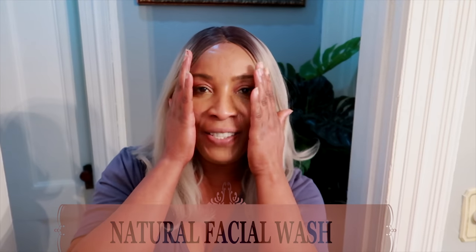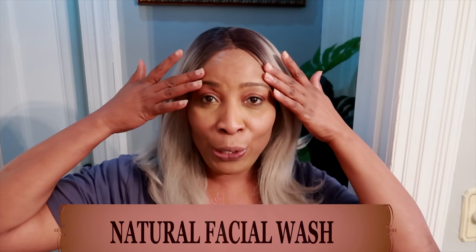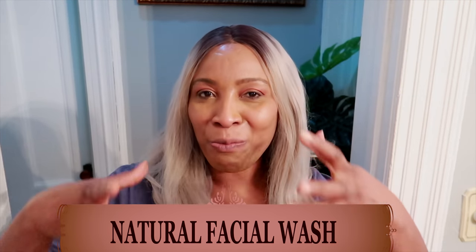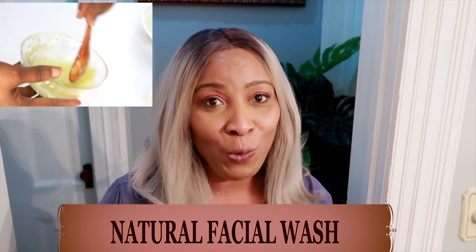Hello everyone, welcome to my channel and welcome to today's video. In today's video, we are going to be making a natural homemade facial wash. I use this on my skin and I'm telling you, this is a must try. This facial wash just brightens my skin and gives me that natural glow.